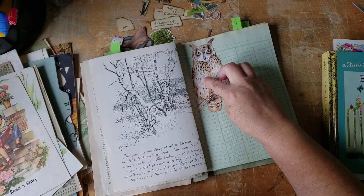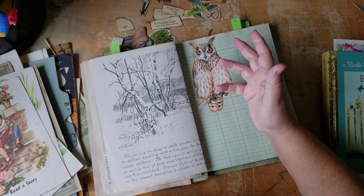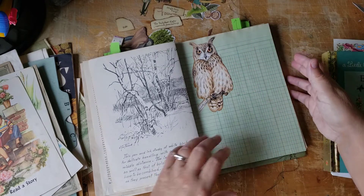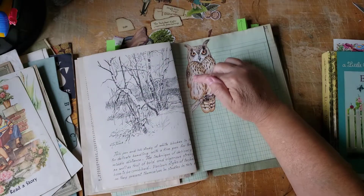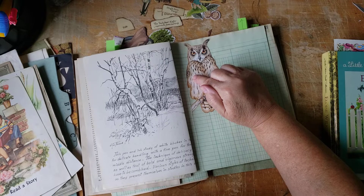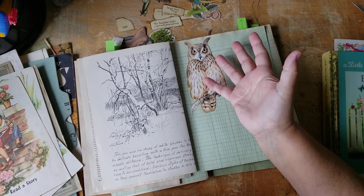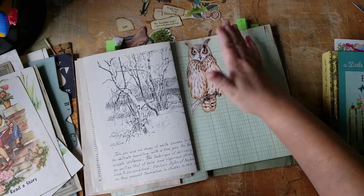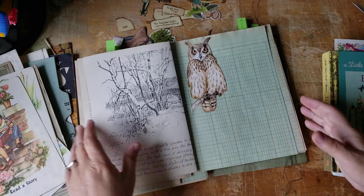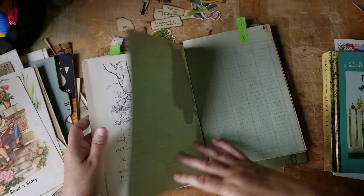Somehow or other in the tea dyeing, a big blop of tea was right there and it just wasn't attractive looking. I love splashes of tea — don't get me wrong — but the blop that was there looked like I was eating my lunch while I was tea dyeing the paper and just slopped some of my lunch on the paper. I was not going to waste this gorgeous ledger paper. So that's how we decided upon a beautiful owl looking up at you. So let's get started.